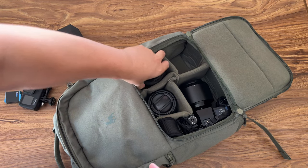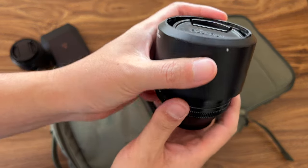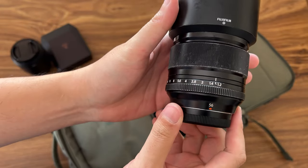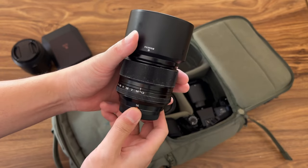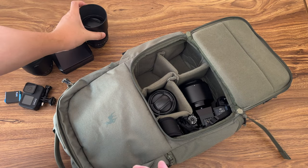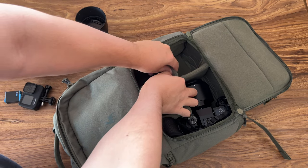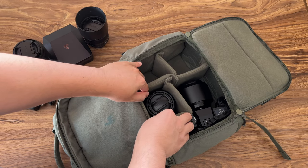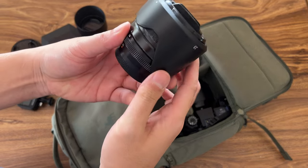The next one — I have the old 56mm. I did a comparison a couple weeks ago for the new 56mm versus the old 56mm. You can see this is the old 56mm. You can arrange one, two, three lenses differently based on your needs, just change the compartment arrangement as you like.